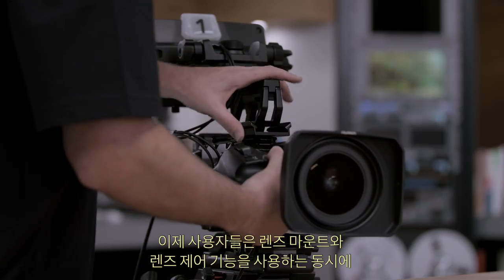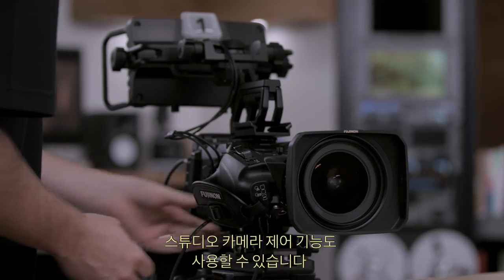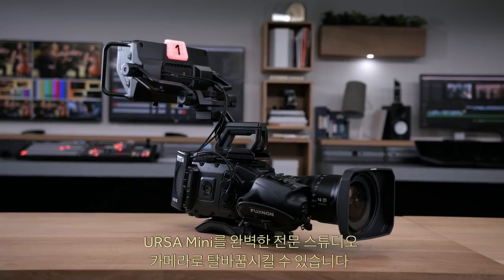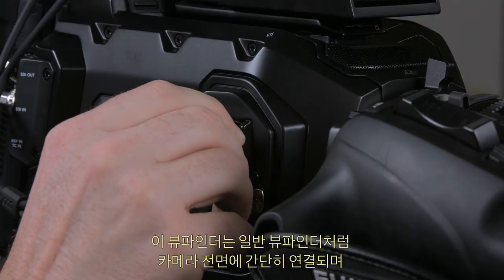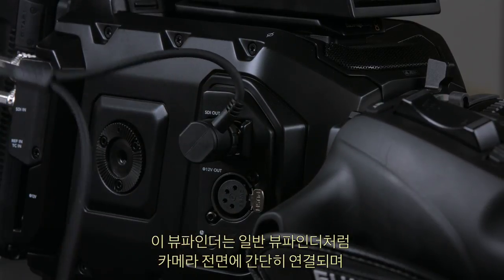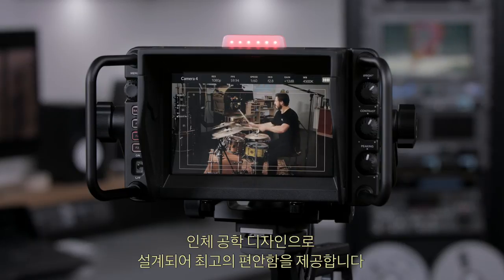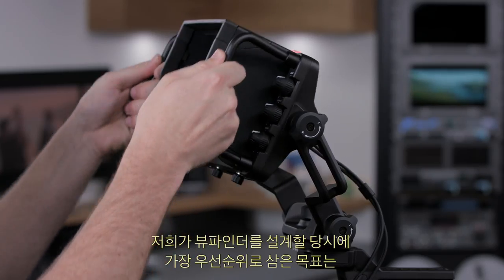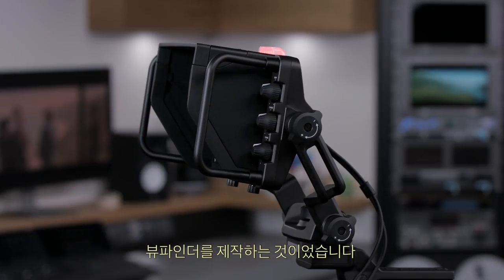The Blackmagic Studio Viewfinder is the first part of this, completely transforming the Ursa Mini into a professional studio camera. It simply plugs into where the normal viewfinder connects on the front of the camera and is powered from the camera. The ergonomics of the viewfinder were designed for maximum comfort, vital when the camera team can be standing for hours. The number one feature we worked on was making the best articulated mounting we'd seen on any viewfinder at any cost — the joints have an amazing range of tension adjustment so you can set them to the perfect resistance.